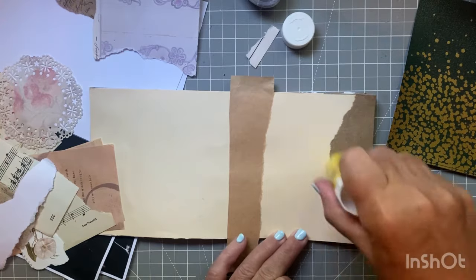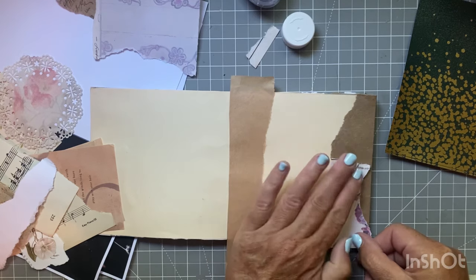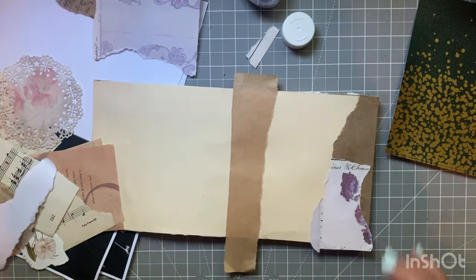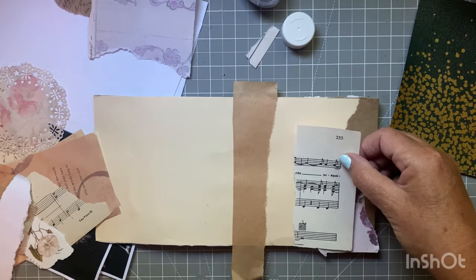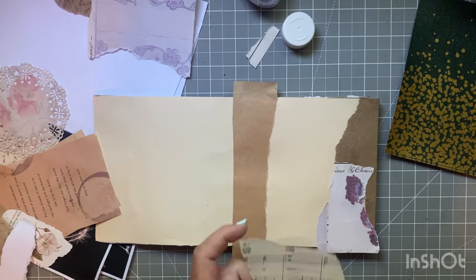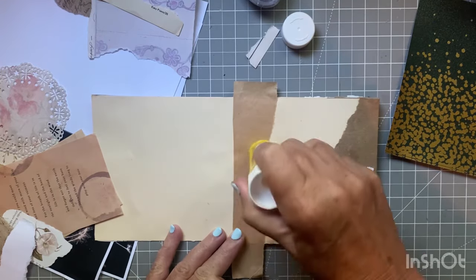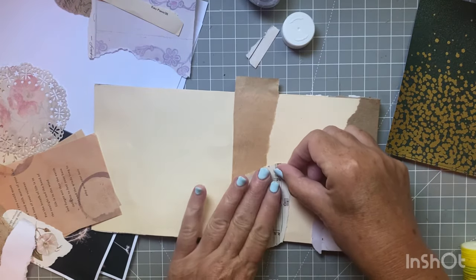I'm just going to collage. I'm really looking forward to this project every day because I think it speaks to a lot of collaging, and I haven't been doing it a lot lately. I mentioned in the video where I made my book that I stopped receiving a kit every month. I used to collage every month, and since I stopped that, I haven't been doing as much collage. Hopefully this will change that.